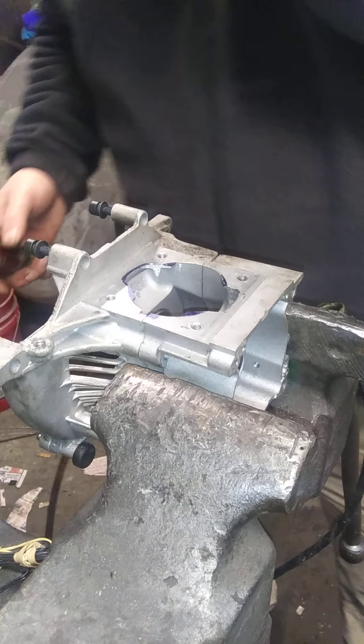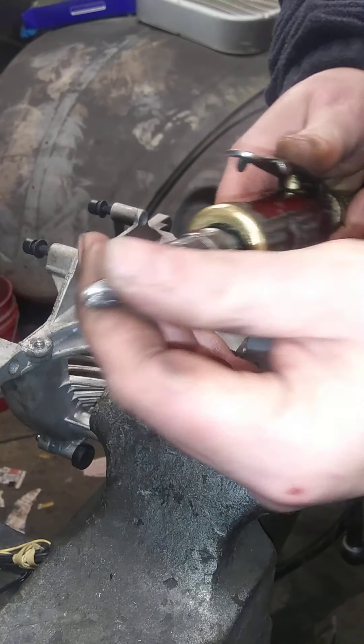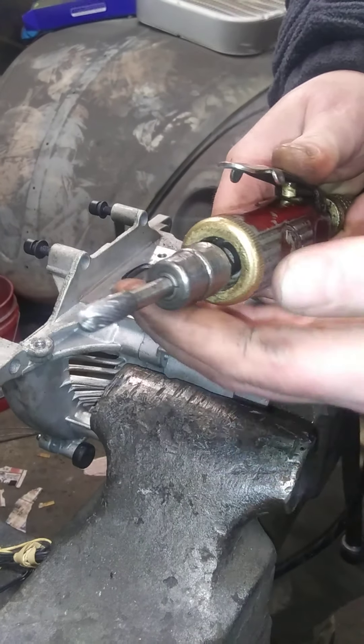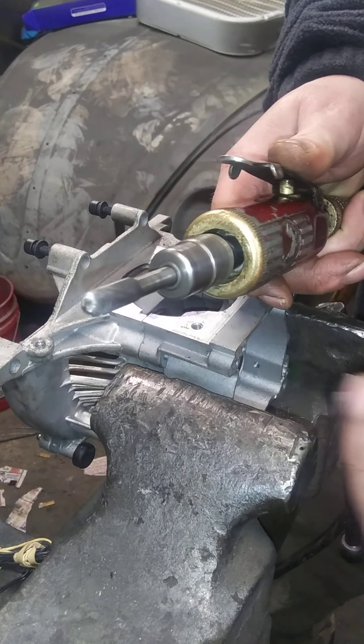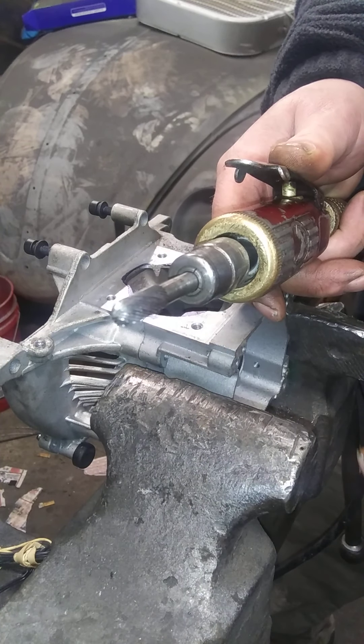I've got my die grinder here. There's a carbide tip on it. I got this at a local small hardware store. I'm not going to do the whole thing for you guys — I'm just going to give you an idea.